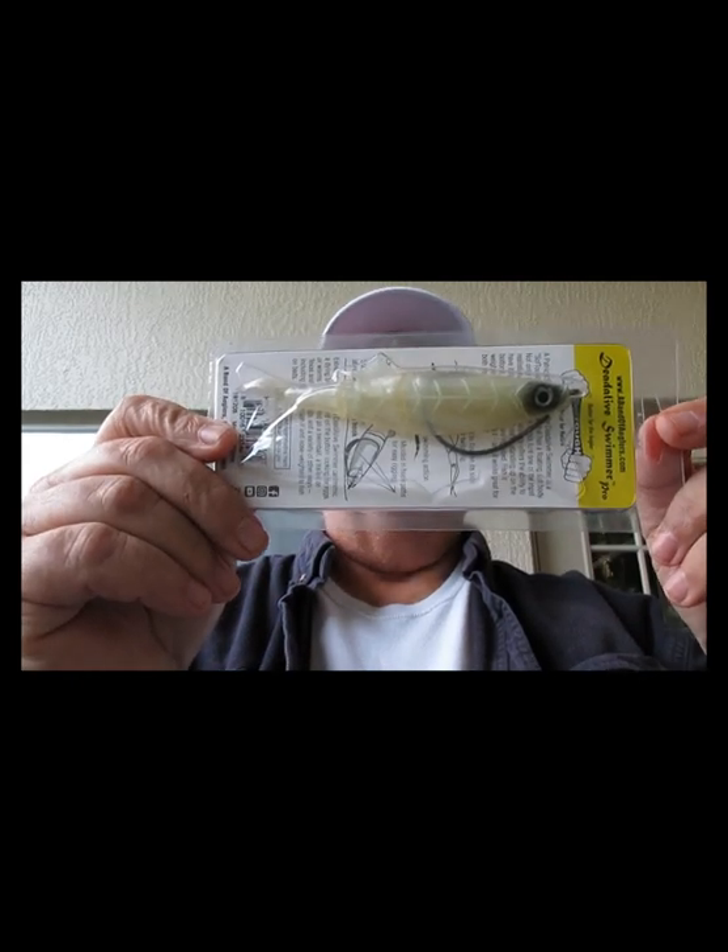All these make great Christmas gifts by the way if you're looking for a hard-to-find shopper. Next up is another Patrick Sebyl Hyper Elastics — the Dead Alive Swimmer Pro.